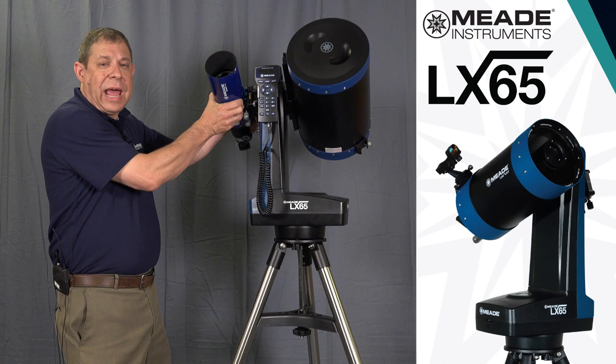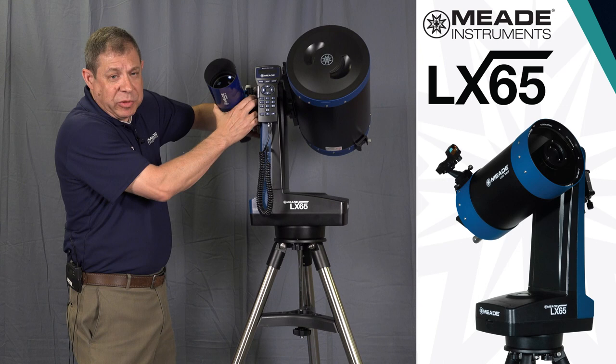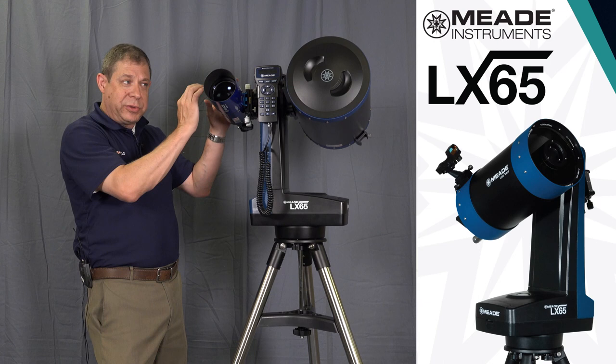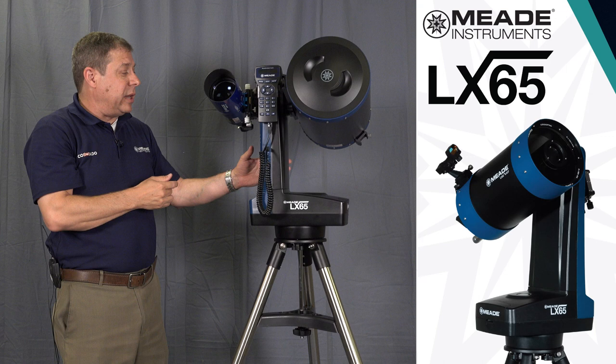Taking another look at the LX65 — besides the altitude lock, which is really critical to properly balancing the scope, especially when adding additional weight, you want to make sure you're well-balanced so you're not overloading the motors. The other nice thing about the second dovetail is that it's adjustable: there's a tilt wheel and altitude adjustments so you can easily collimate this tube with the primary tube. Once it's aligned, it's permanently set up unless you take the tube off.